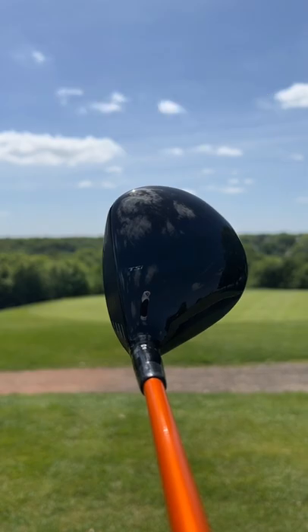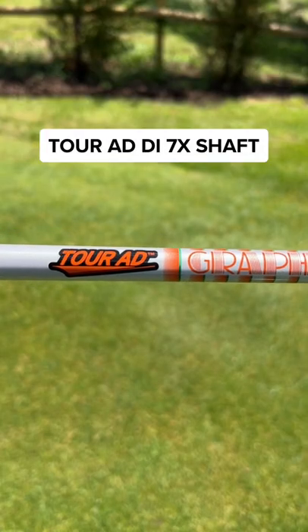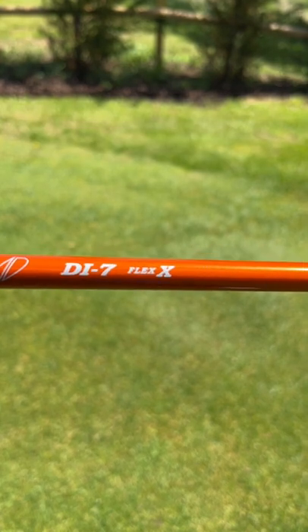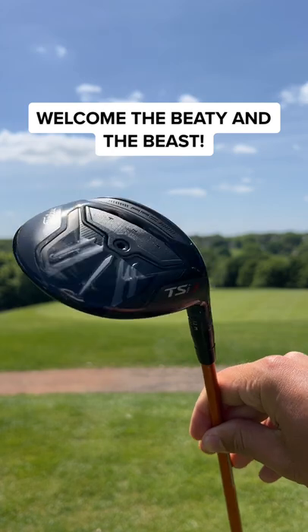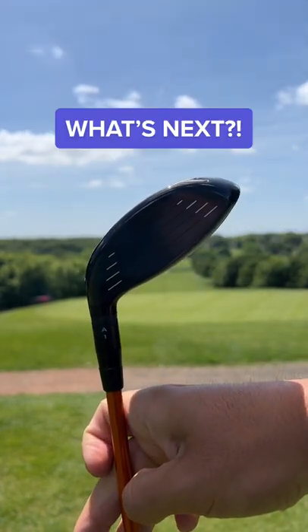I went for the Titleist TSI 3, with the Tour AD DI7X Extra Stiff Shaft and a beautiful matching multi-compound grip. This club is the definition of beauty and the beast, and the best part is I didn't have the hassle of selling my old golf club. Go check it out.